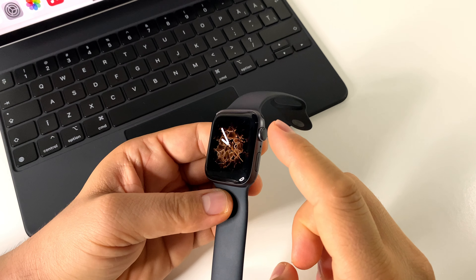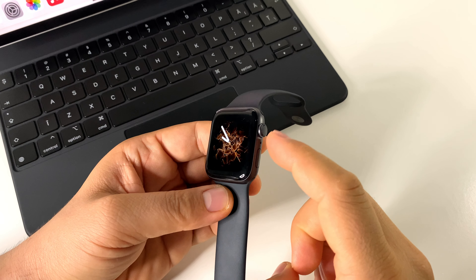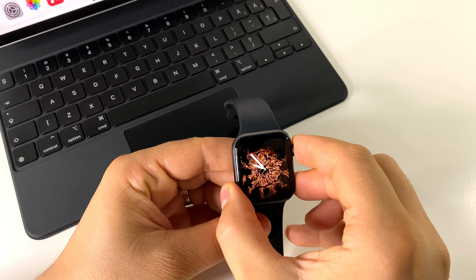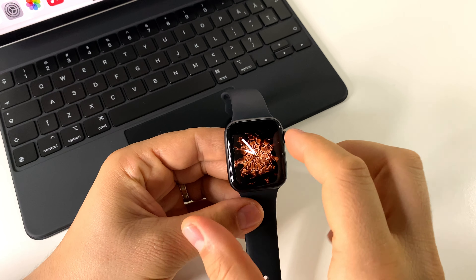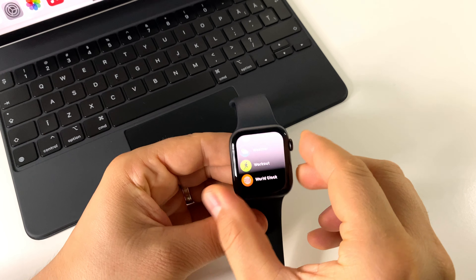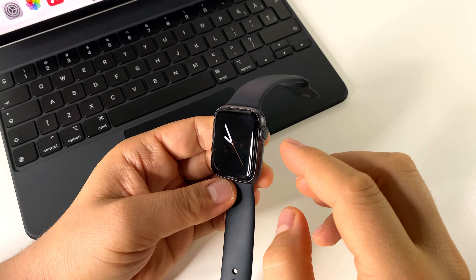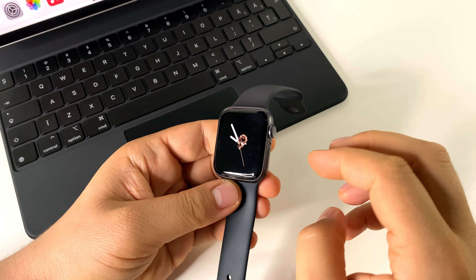How to take a screenshot on your Apple Watch 6? Very simple — press the digital crown and side button at the same time, like this, and your screenshot is taken. It will be automatically transferred to your iPhone gallery and you will find it over there.